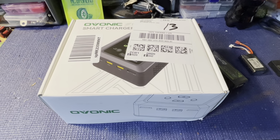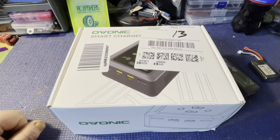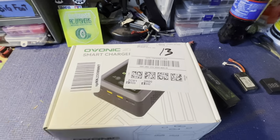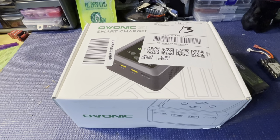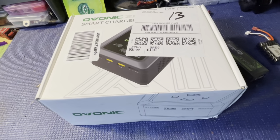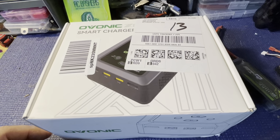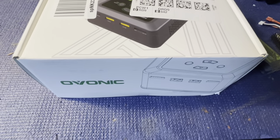Hey guys, Thad here with Iowa Budget RC. We've been asked by Ovonic to do a test, review, and unboxing of their new Ovonic X1 dual charger. From what I've seen, it can charge two batteries at once, anywhere between 1S and 8S simultaneously. It's 200 watts when plugged into AC and 600 watts when plugged into DC — that's a heck of a lot of power.